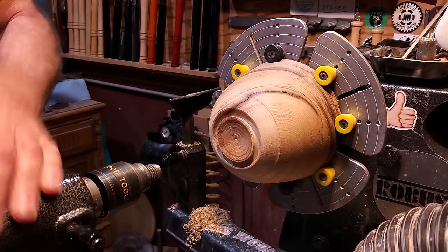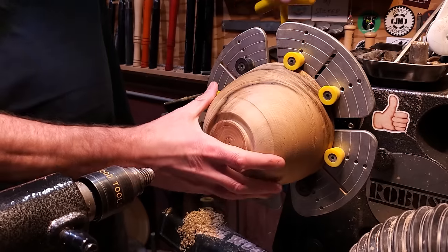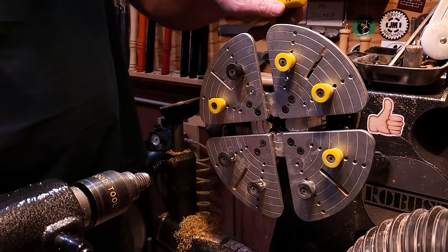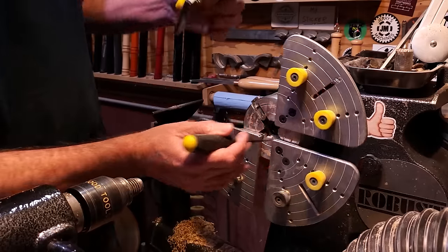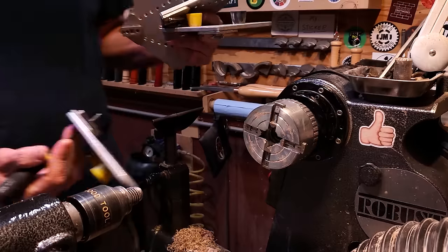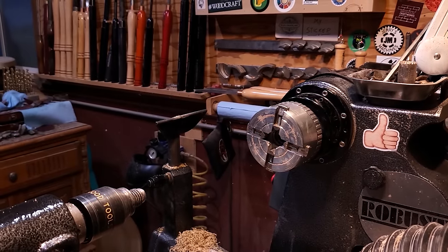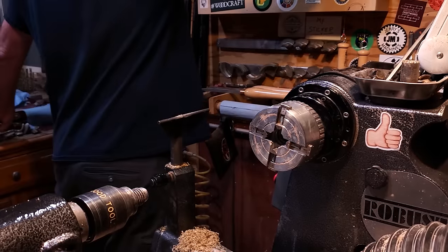I get asked all the time what chuck I'm using in the videos. It's an Easy Wood chuck and these are the coal jaws for it. They go in and come out the same way as the rest of the jaws — there's just a little pin in there that releases them. It doesn't matter which position you go in; it all works together. Then I'm going to switch back over to the smaller jaws to grab the actual tenon that I just made.